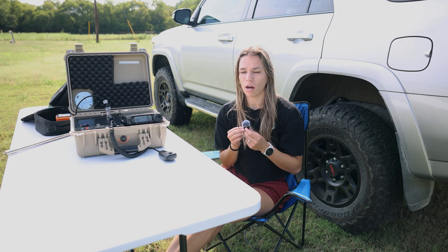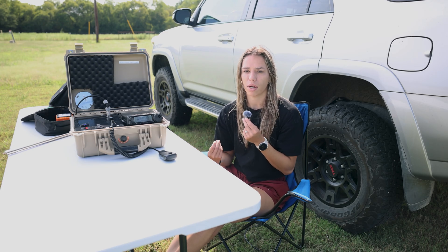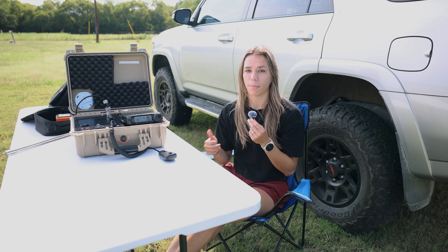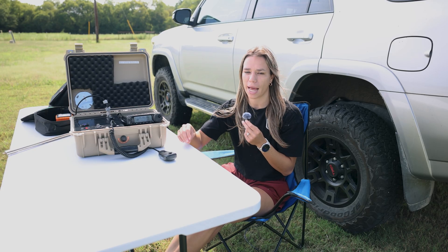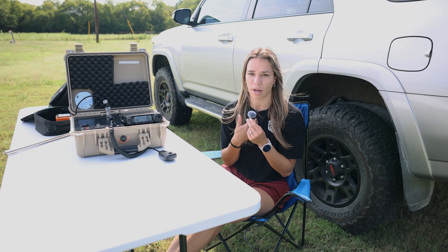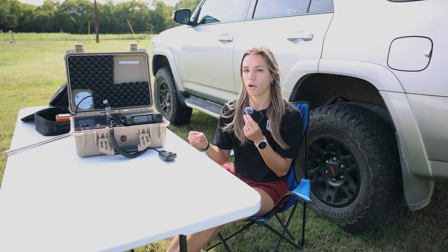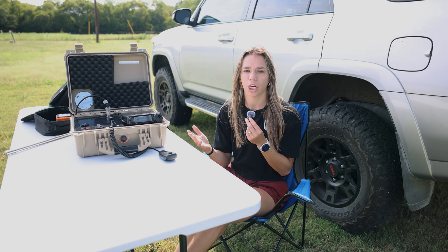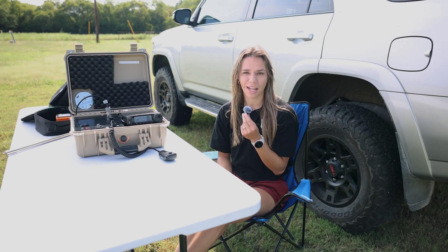We were activating on 10 meters and the bands just weren't going to open up for us. We definitely heard a lot of signals coming in, but whenever we were transmitting it doesn't sound like our signal was reaching out to the other stations. We heard people from Italy, from Washington, and even Kansas. We did switch over to the 20 meter band because I'm here with someone who has those privileges — I don't have those yet because I'm a tech. And we did get a successful hunt for a POTA activation there, which was great. On 10 meters, with just my tech privileges, I wasn't able to get my signal out — but that's OK.